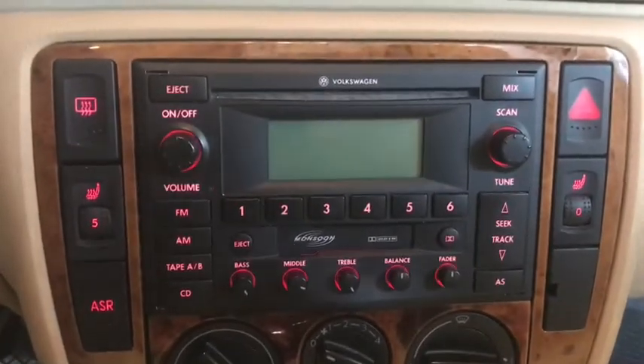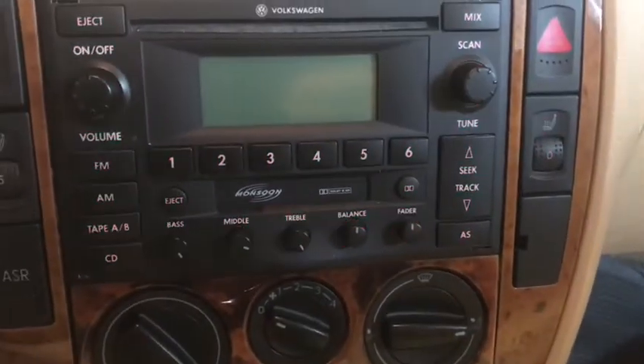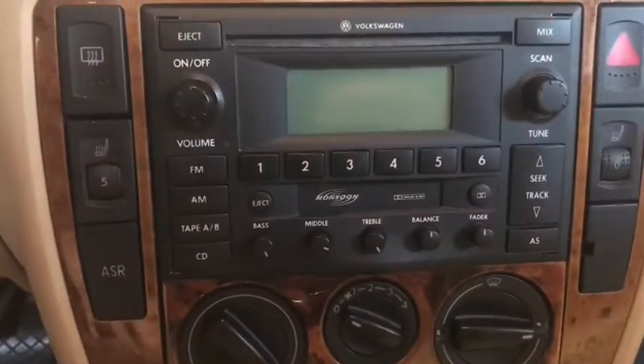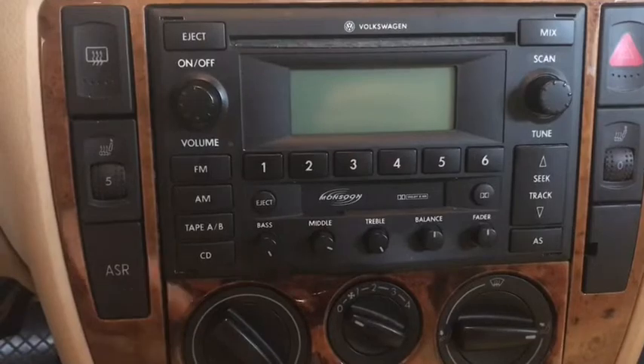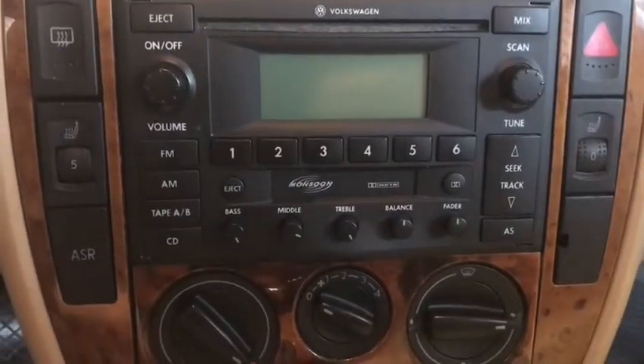I'm going to turn on the lights and you can see I have lights everywhere except right here. A lot of people want to go ahead and start digging out the radio and start taking out the knobs, panel buttons, and everything else.